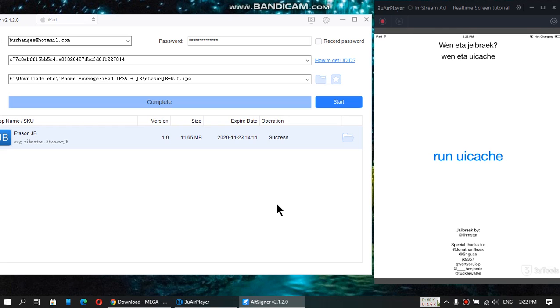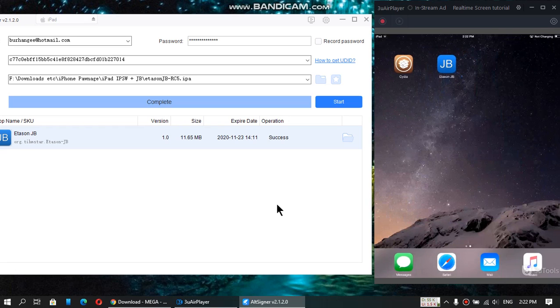It is working 100%. But if you are doing this for the first time you will see the jailbreak option — I am saying run uicache.